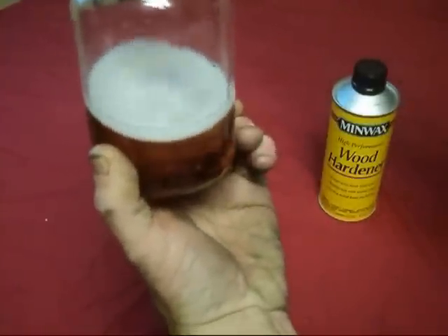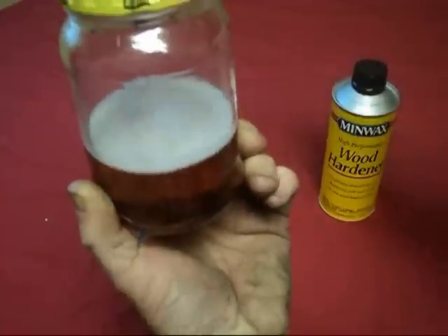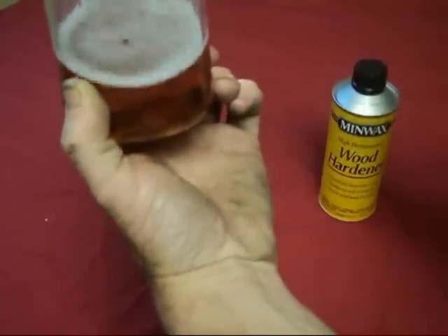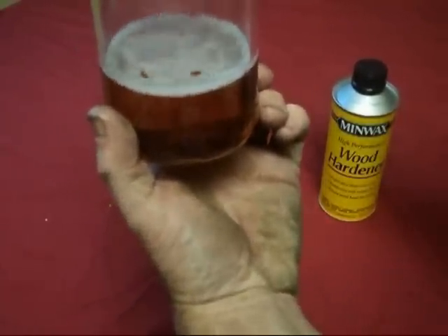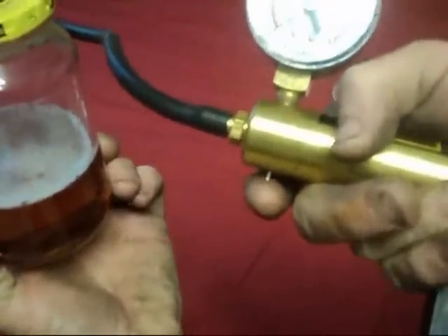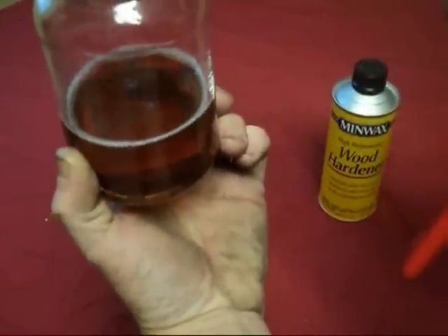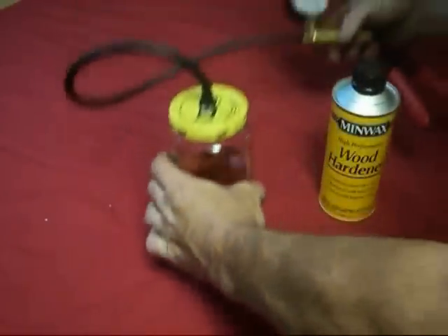I just leave it set for about an hour on a piece of wood. It'll pump down to about 23 inches of mercury and hold there. When you're done, it's got a little pressure release button right here — you just hit that, it takes the pressure off, and you can open your container and take out your sample.